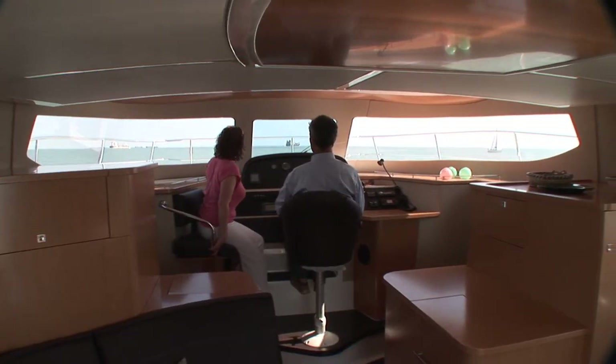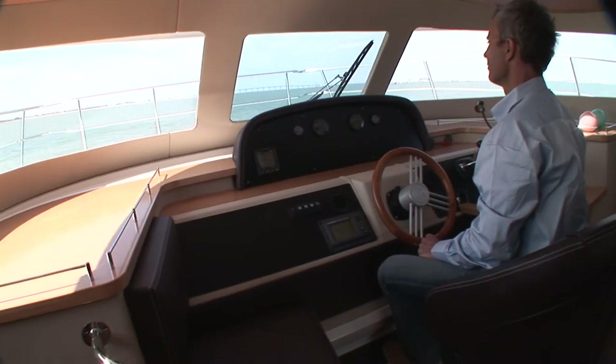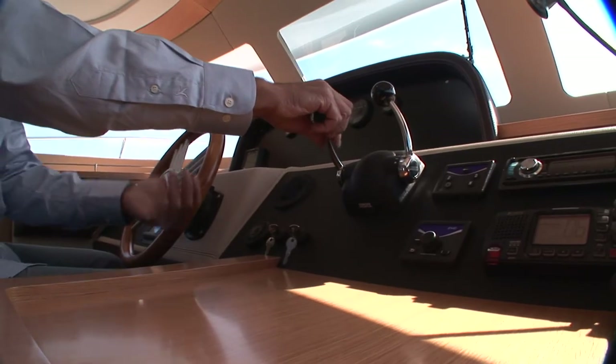You can choose to navigate from inside or out. Inside, the dual helm station allows for more conviviality.